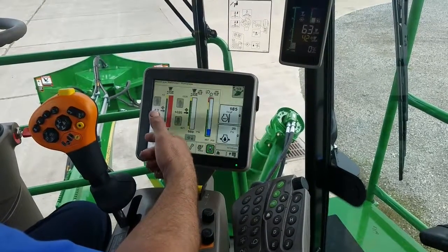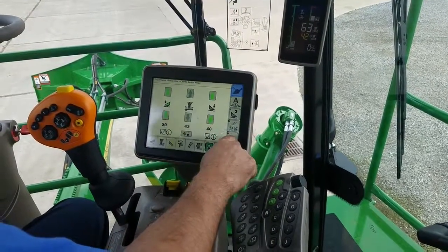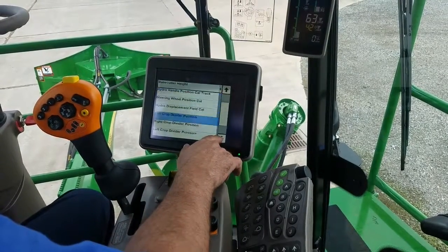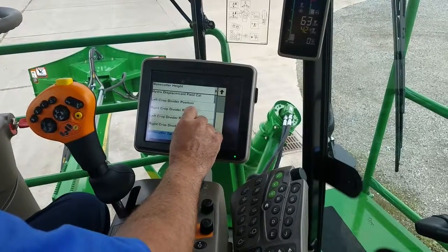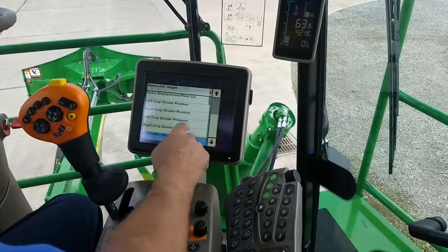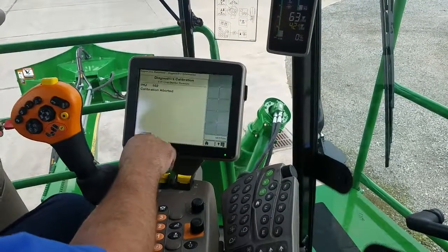If you add weight to your Crop Dividers or make any physical changes, you also need to do a Crop Divider calibration. Go to your Crop Dividers page, find the wrench icon, and hit the down arrow. You can then calibrate your left Crop Divider position and your left and right Crop Divider pressures. This applies if you add an outer screw, remove one, or weld on additional weight. Run through the calibration process — it will guide you, noting that the engine needs to be at high idle and so on.